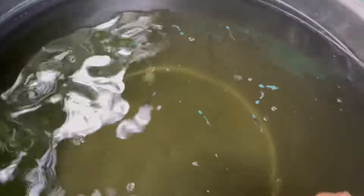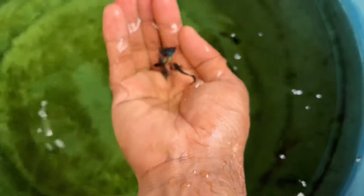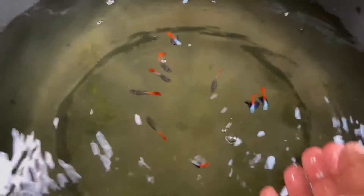This is a blue koi. It has a metal blue color. This is a print. This is a dark blue color, metal blue and metal. This is our platinum.